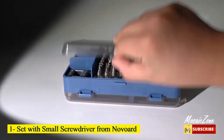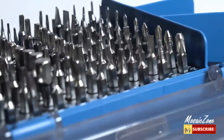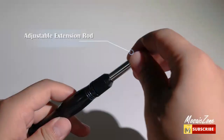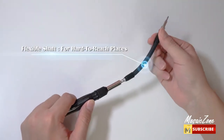Number 1: Sat with Small Screwdriver from Novord. Super versatile bit selection, higher hardness, more durable. It consists of 100 CR-V steel magnetic precision bit heads, a total of 15 types, which are made of high-quality CR-V steel with hardness up to 56 HRC.